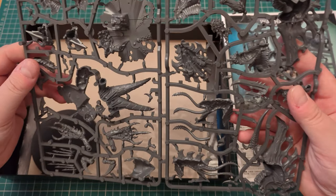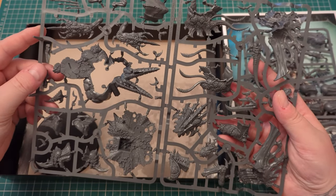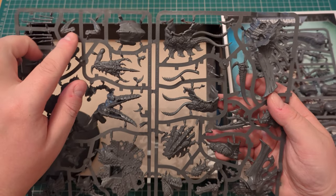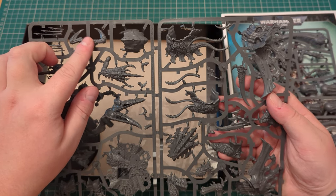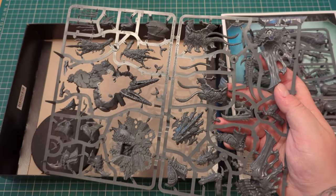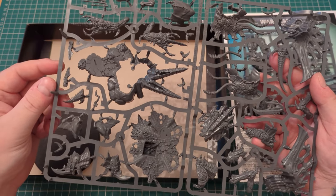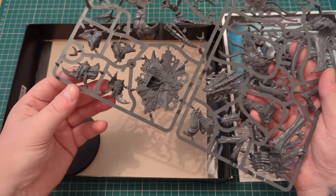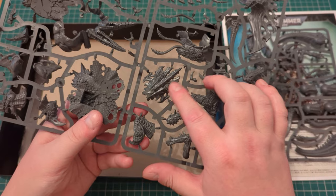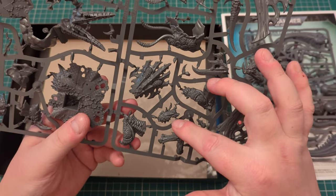The other sprue is this one — that's your scenic base, and that is as well. Then these are the claws which aren't harpoons but apparently are harpoons. These are some little shoulder claws for the Assimilator, as is that — so that's for the Assimilator, because he doesn't have the big Xenomorph-style head. It's a Tyranid. And that's the Norn Assimilator's head, and this is the Norn Emissary's head — the big one.